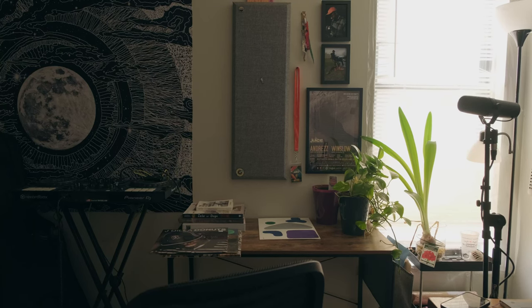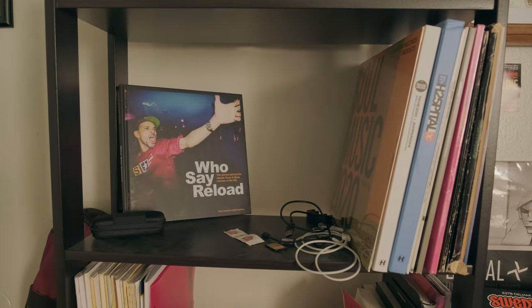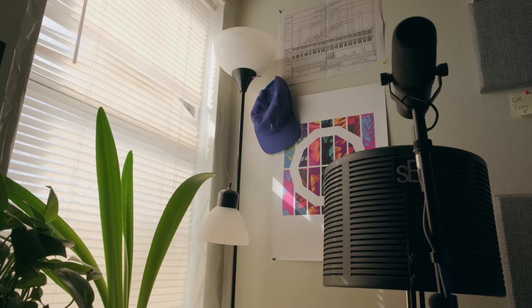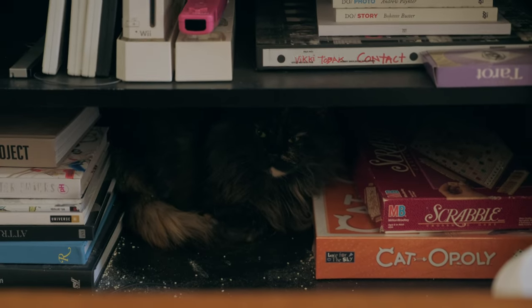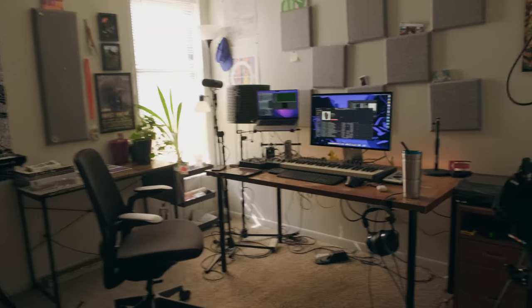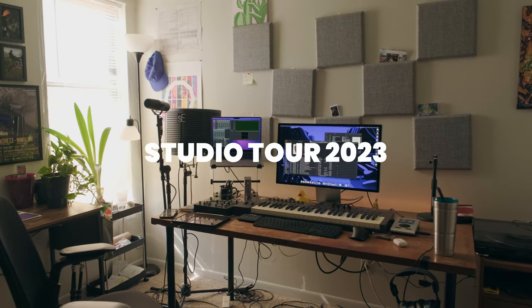What's up. This one's a little different — gonna try something new. Studio tour. Let's go.